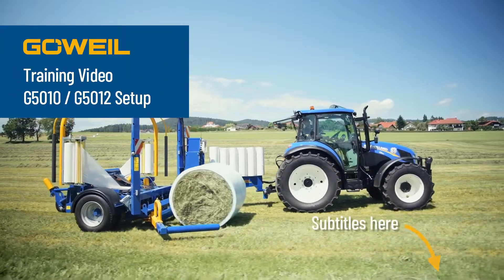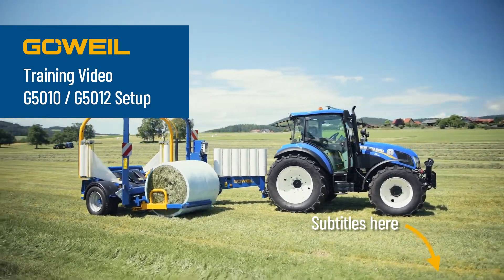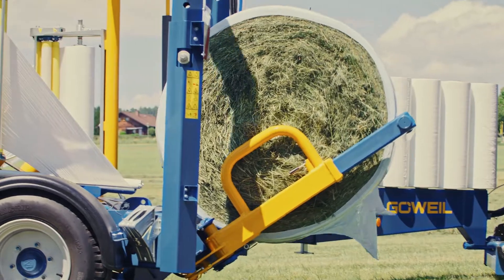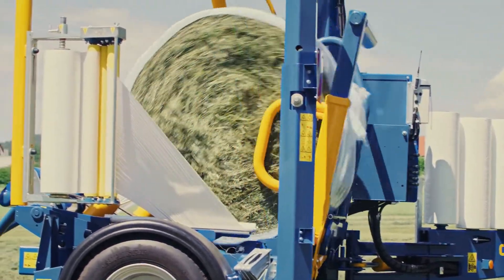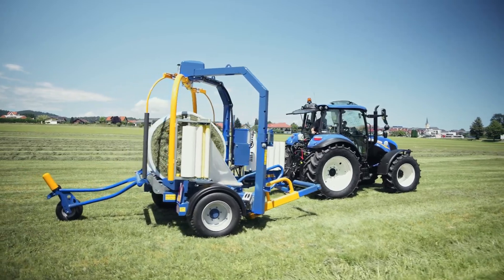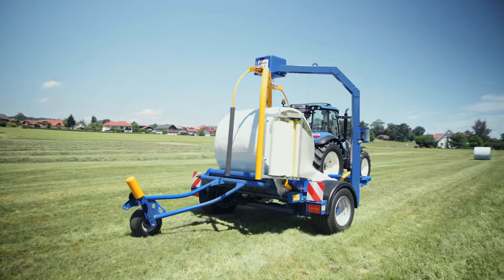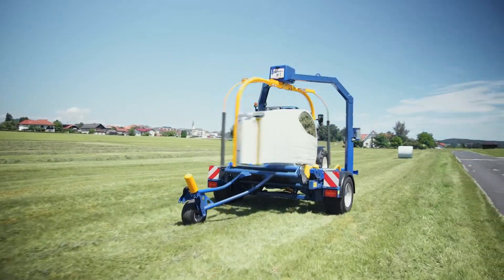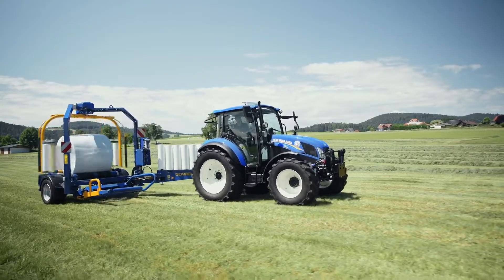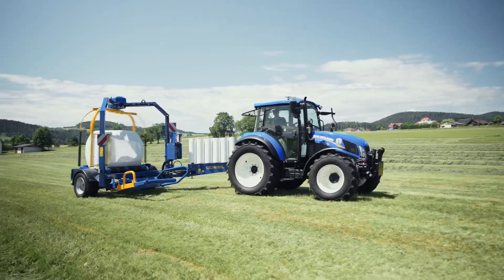In this video, we'll set out the basic information needed to set up and operate the G50 series round bale wrappers. It does not replace the operating instructions in any way. Before using the machine, the operating instructions must be read in full and the stipulated safety regulations observed. The manufacturer assumes no liability for damage due to non-observance of the operating instructions.